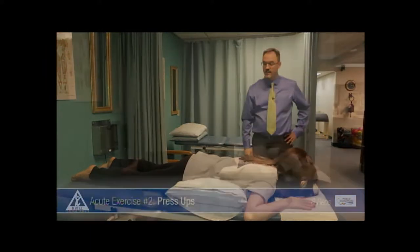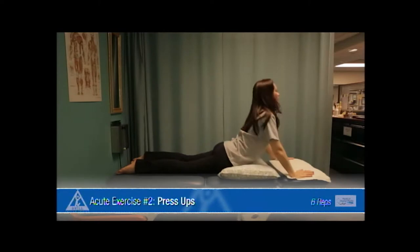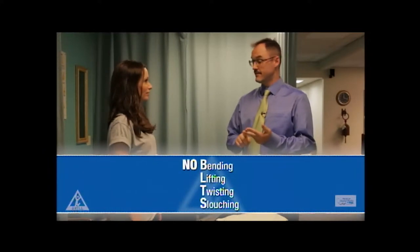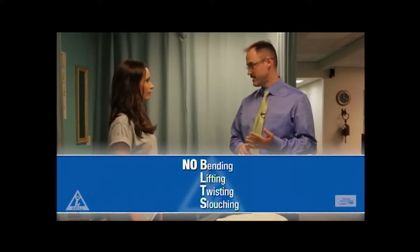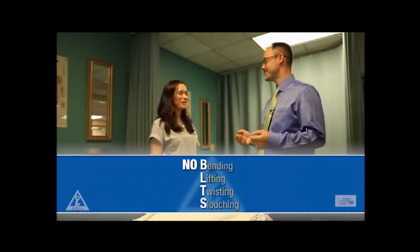You're doing this great. You don't want to work too hard in the back, and you don't want to work too hard in the glutes. You could do this once or twice a day depending on your comfort level. I don't want you bending, lifting, twisting, or slouching — B-L-T-S. No BLTs — that's a good one to remember.